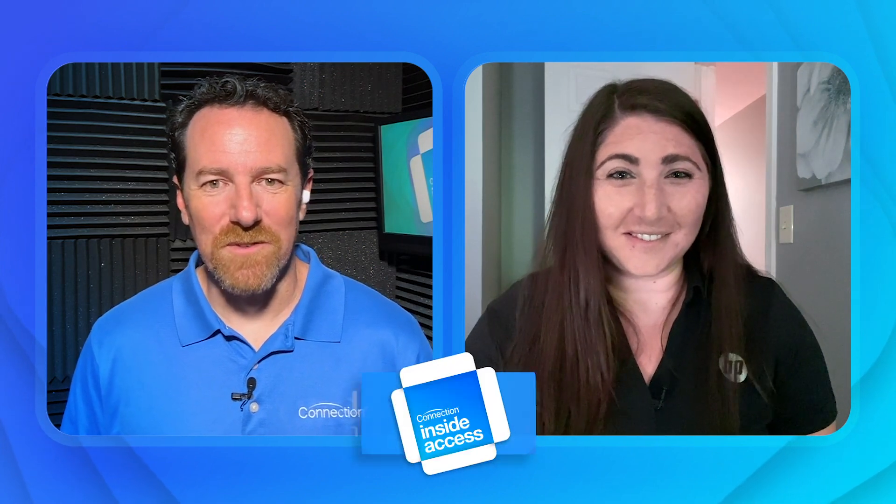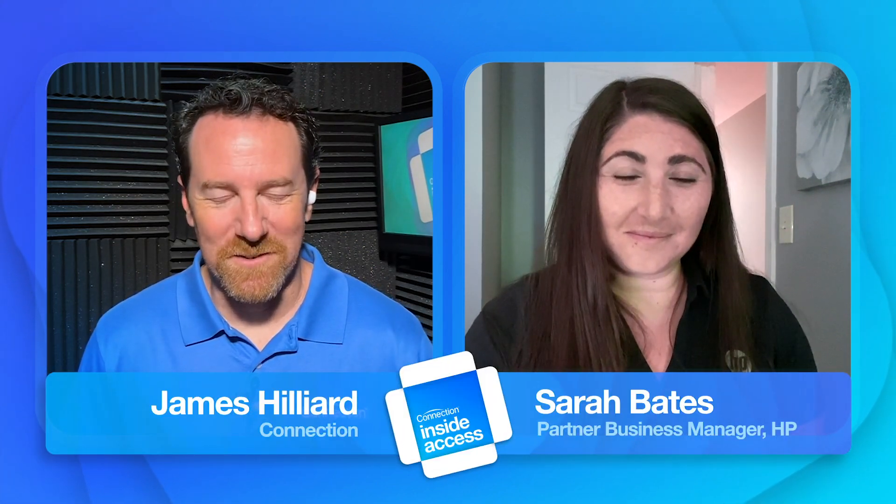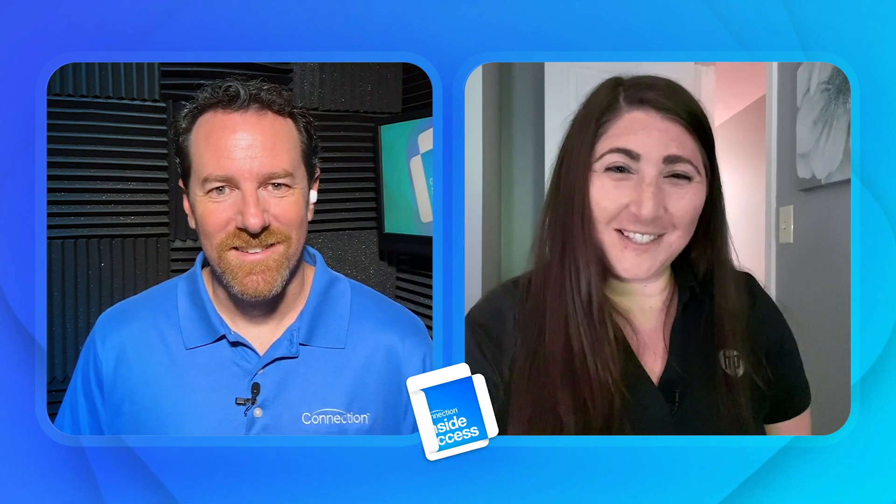Hey there folks, it's James Hilliard here for Connection. I'm joined again by Sarah Bates from HP. Good morning James, good to see you as well. Every time we get together we talk all things HP — today it's going to be all things HP print.